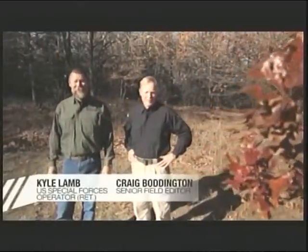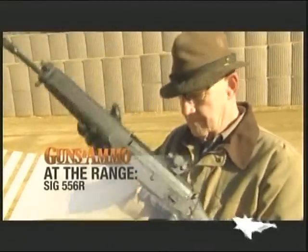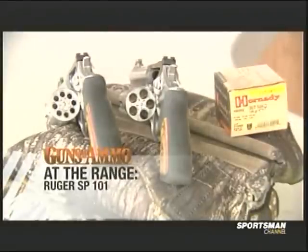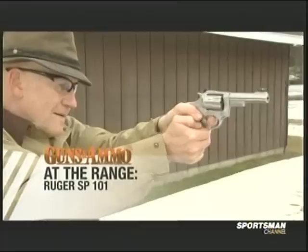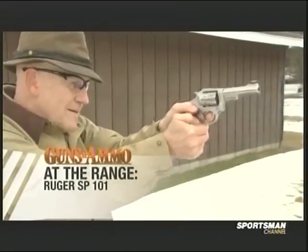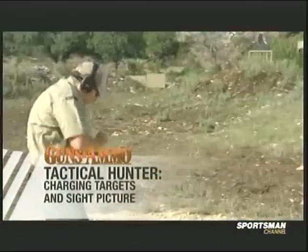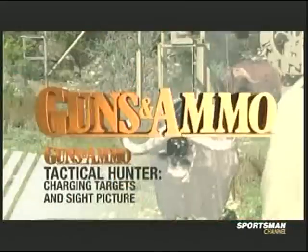Welcome to Guns N' Ammo Television. I'm Craig Vaudington and I'm Kyle Lamb. We've got a great lineup for today's show: we're going to take a look at the SIG 556R and some great innovations for a proven platform. At the range, we'll also look at Ruger's SP101, now available in .22 and .357. During our Tactical Hunter segment, we're heading to FTW Ranch, and Craig and I are going to show you how to engage charging targets.